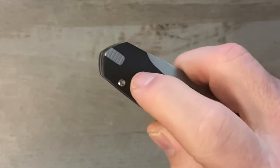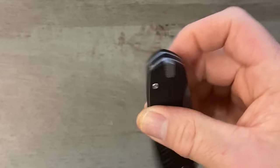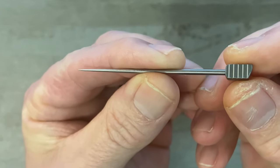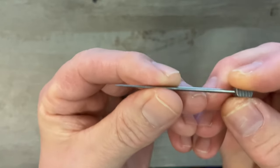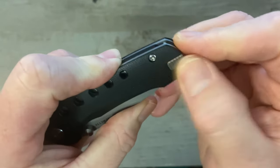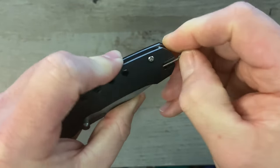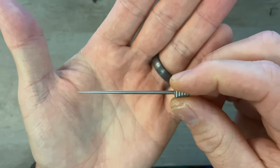One cool hidden feature about this knife — a lot of people thought that little tab was a filler for the reversible clip, but the clip is not reversible and that is not a filler tab at all. That is a titanium toothpick. It's about two and three-quarter inches long with a super sharp point. It has a spring-loaded tab that locks it in place so you don't have to worry about it falling out, yet it's not overly difficult to remove.